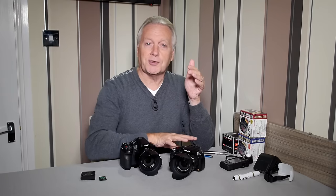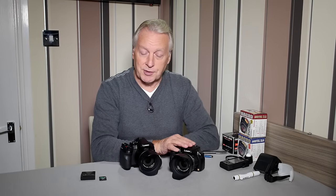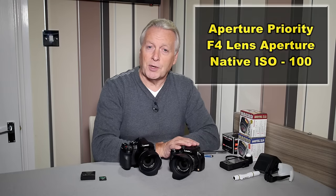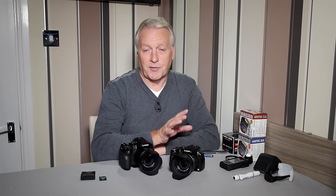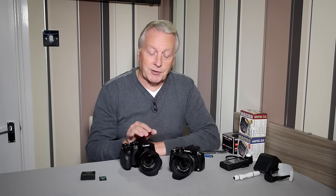The video series is designed to help you emulate on the 330 all the features that you've been using so consistently on the FZ200. In this introductory video we're going to look at the camera itself, some of the new changes made to the 330, then we'll look at emulating my favorite setup: aperture mode, the sweet spot of the lens around F4, and the native base ISO of 100. I've developed some settings which seem to work fine for me, so let's get started.